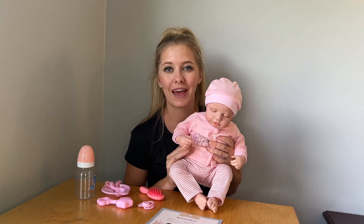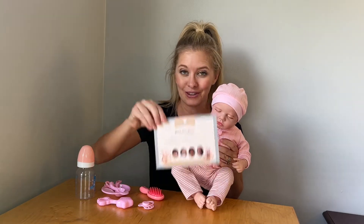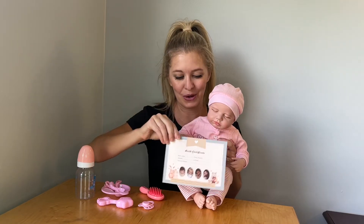It comes in plastic wrapping so I did take all that off before giving it to her, so that way she could just open up the box and begin playing with it. And it comes with a birth certificate you can fill out for your little baby.